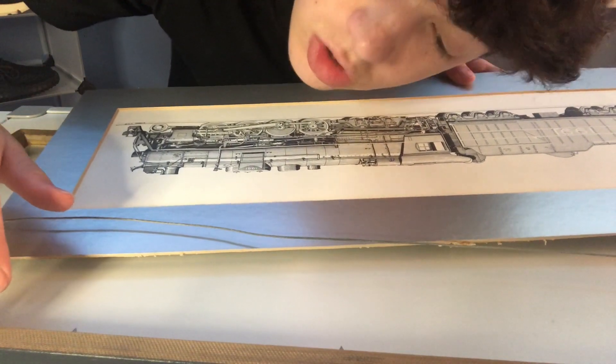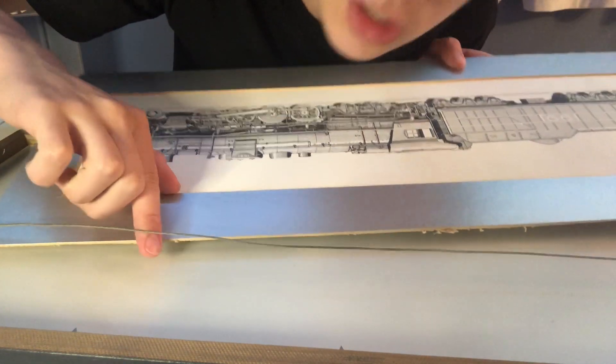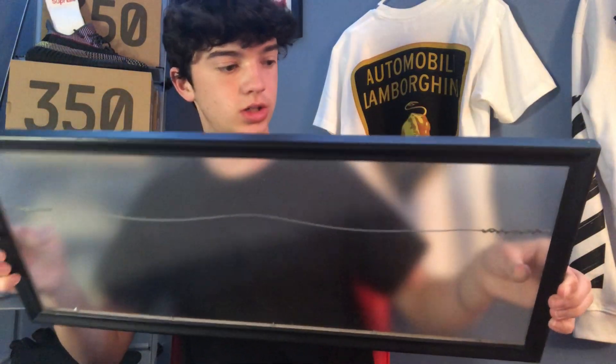So apparently this train comes with this silver piece, so we're going to have to get a big poster board to put in this thing. The glass is going to fall off, so I'm going to clean this and then we'll get working on the super cool abstract stuff. Let's clean this baby. I got this puppy clean. Now let's go get some poster board.